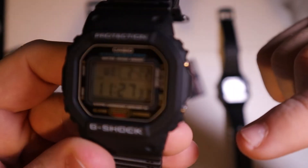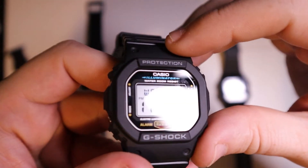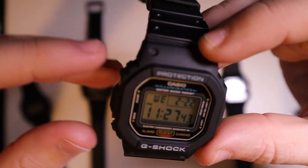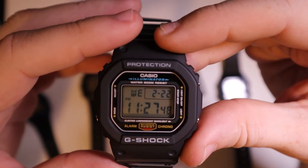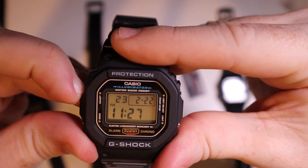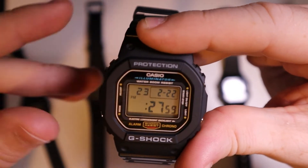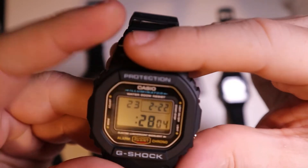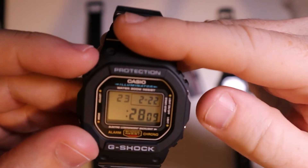The adjust button is right up here, and you can see the other three buttons stick out whereas the adjust button does not. That's a good and bad thing — good because you won't accidentally change the time, but bad because it makes it harder to adjust. You have to hold it down, then you can see the seconds flashing. You go through the mode button to change the hour and cycle through the different times.